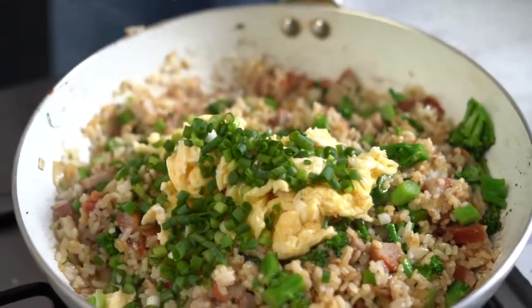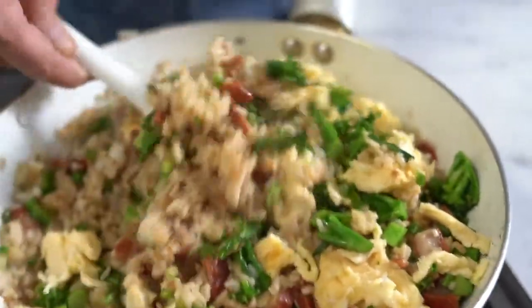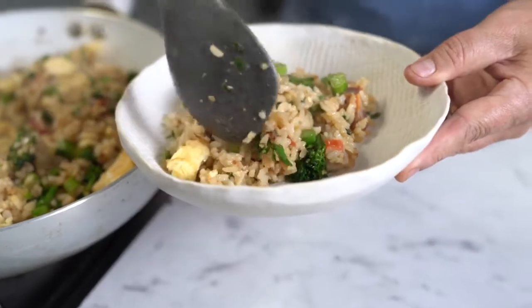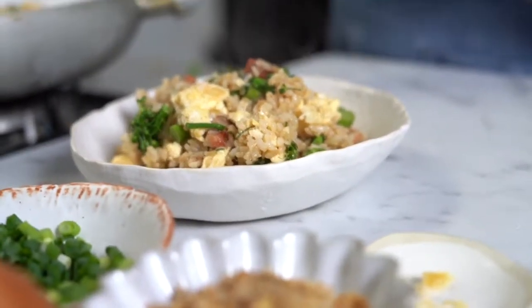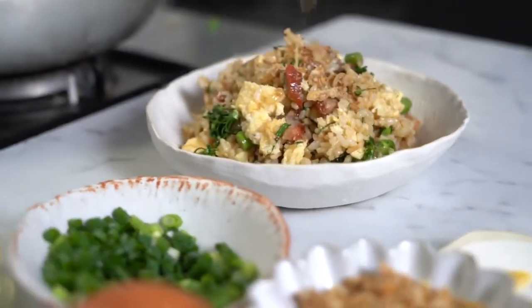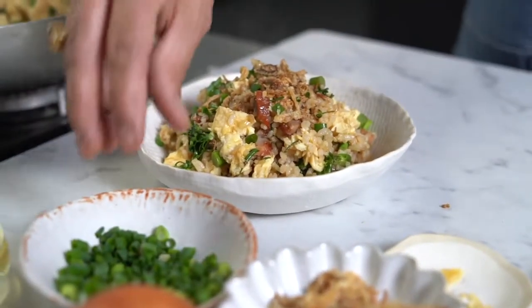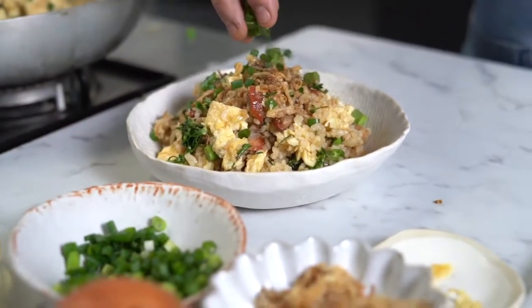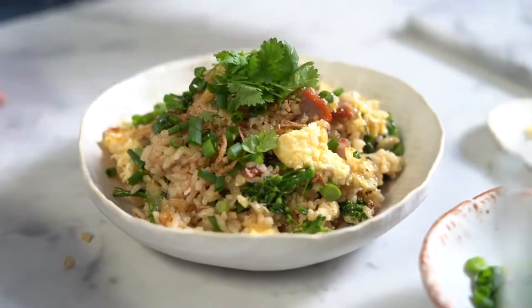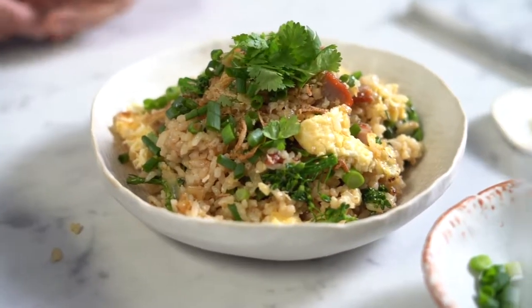Add the shallots, a little green onion, and top with some coriander leaves. So there you go — stir-fried fried rice. Easy, simple, delicious.